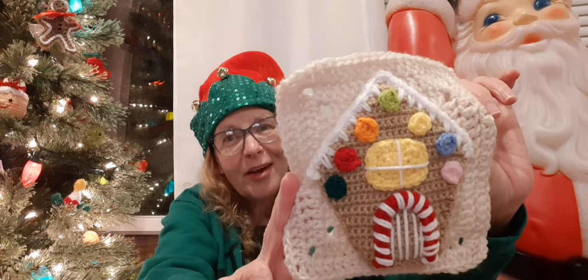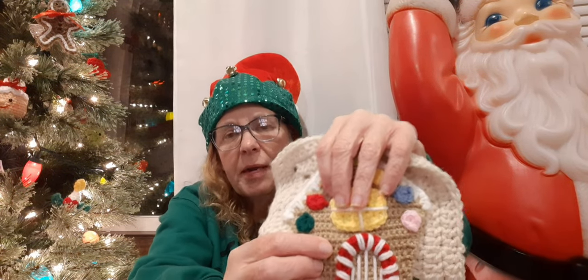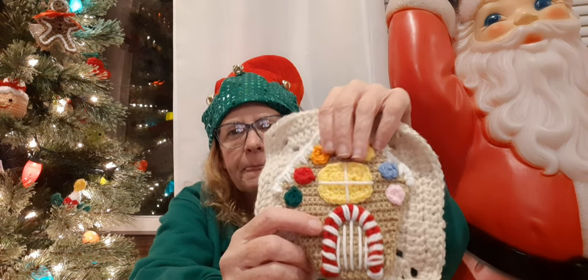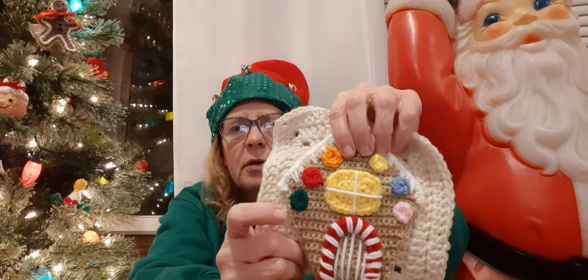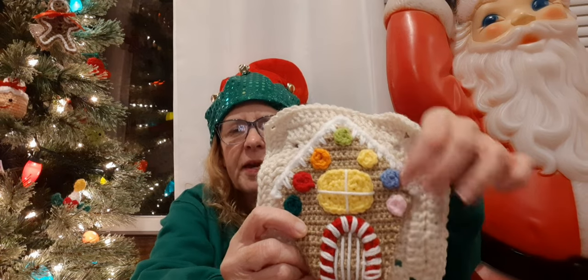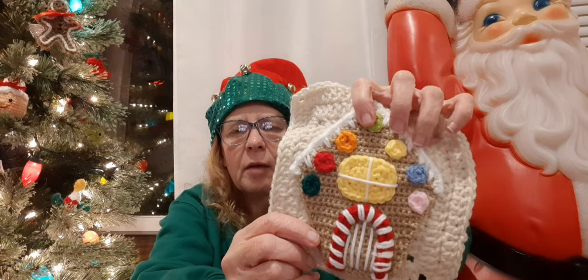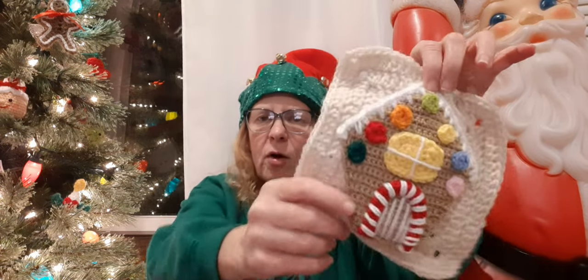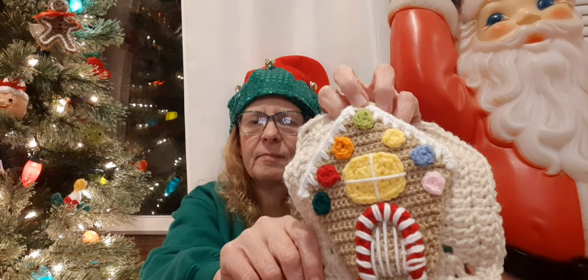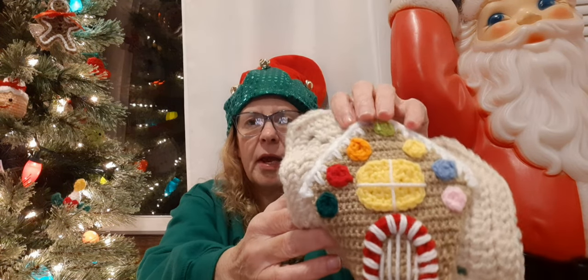I did it with a size 4 millimeter hook. The main color is Hobby Lobby I Love This Yarn in taupe, and then the rest — the green, orange, and pink — are all in Mainstay. The blue is also Hobby Lobby I Love This Yarn. I don't have the ball band anymore, but I think it's limelight. I've made a lot of my Halloween decorations out of it.